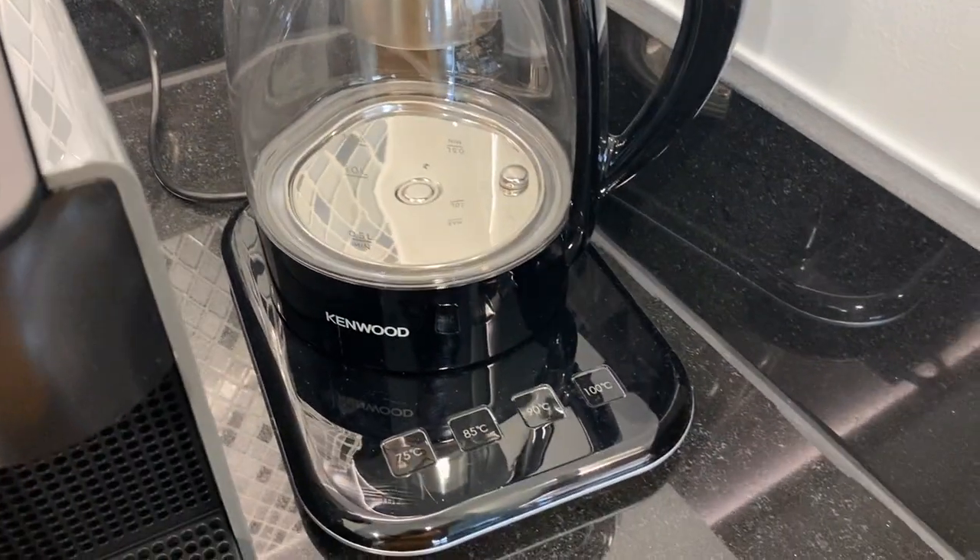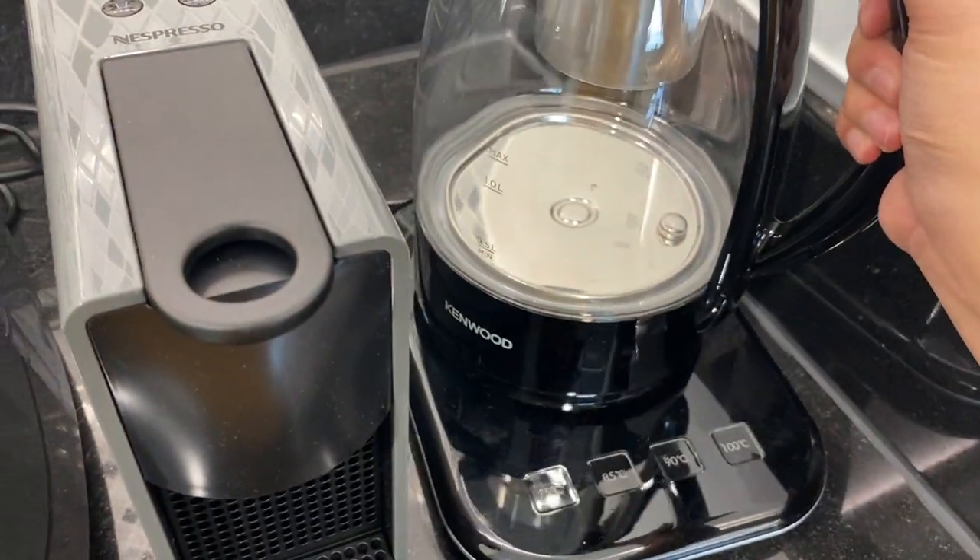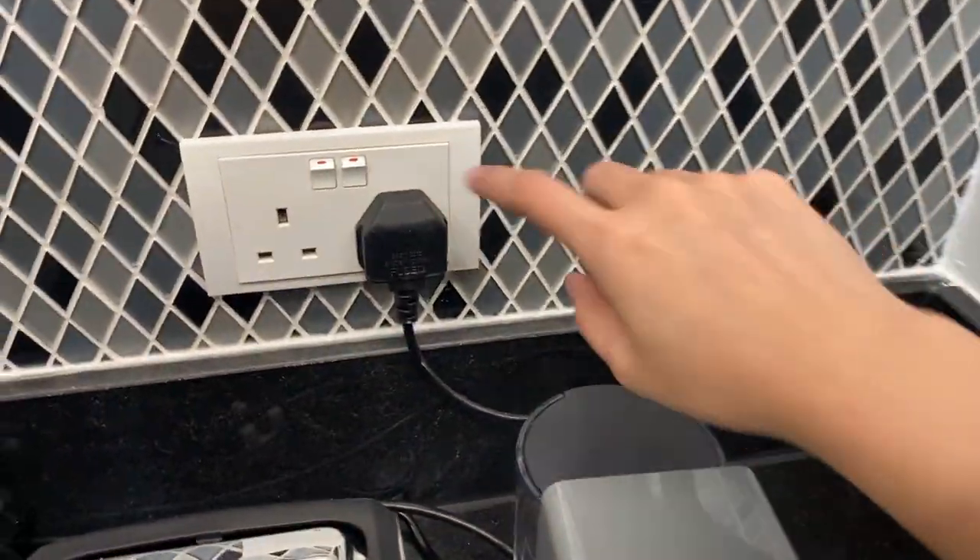Once it's boiled, you can take it off and put it back. Make sure to turn off the main switch.